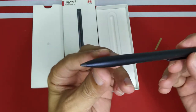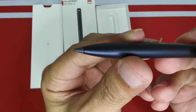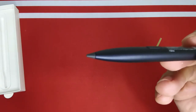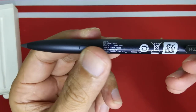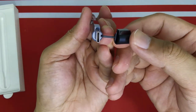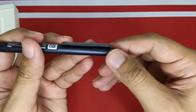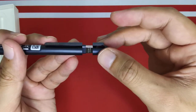You can see the tip here, and there's a button on the pen as well. There's also a pen clip — looks nice. And here is the USB port — you can put the cover back on, and it's slightly magnetic. You can see it snaps back a little bit magnetically.